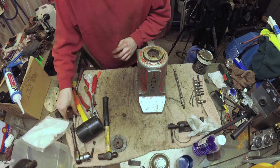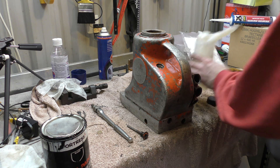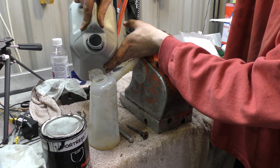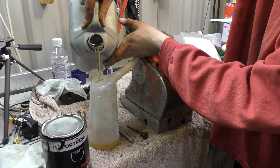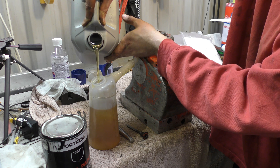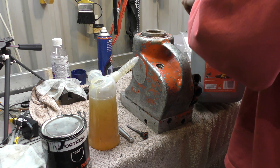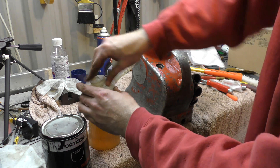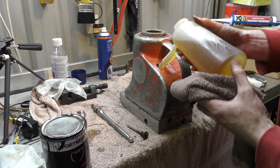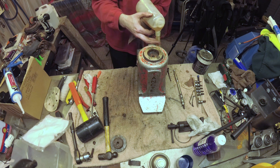Right, let us fill it with oil — actual proper hydraulic oil. Approximately 700-odd mil, so I'll put the port where you can see it. Now everything will smell like cat pee. Right, in with the oil. It doesn't appear to be pissing out the side of it, which is a start.